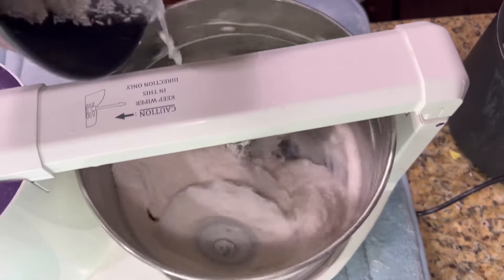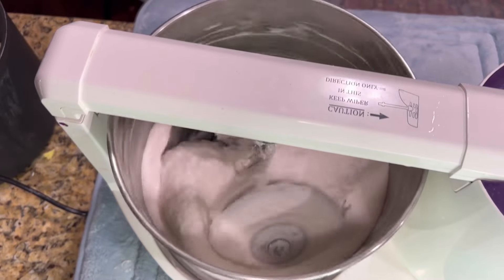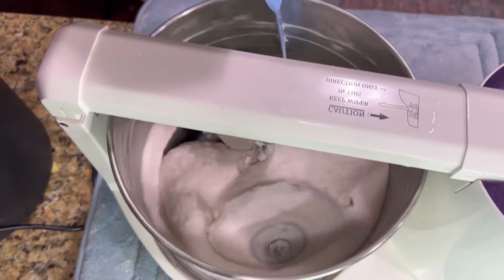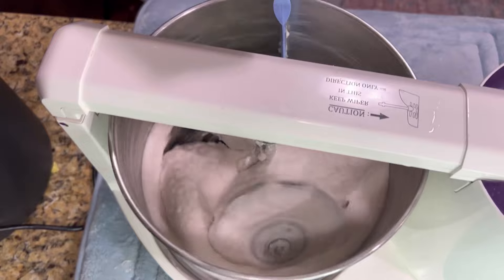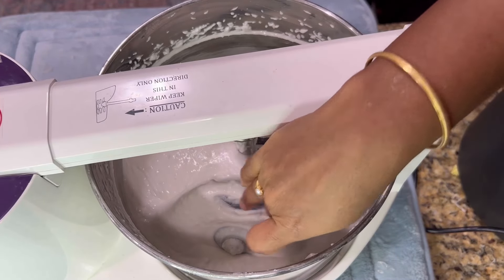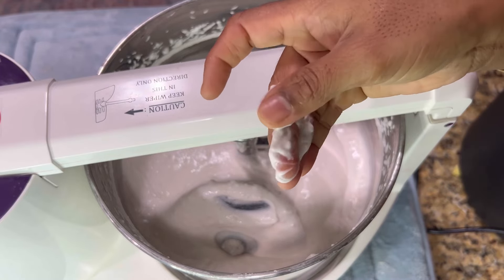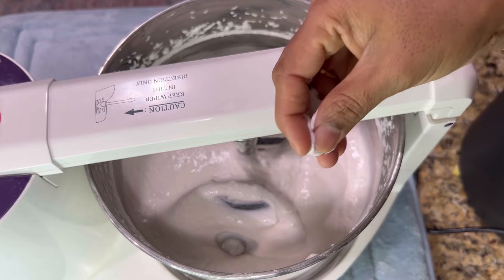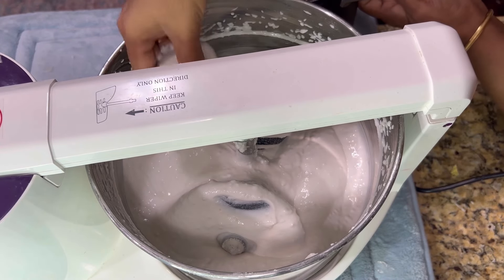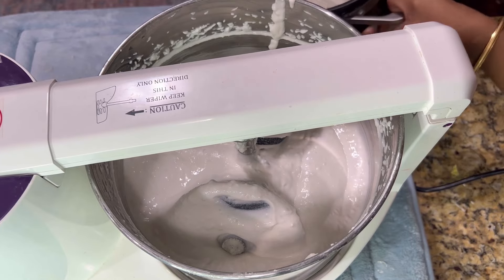Combine all the ground ingredients in a mixing bowl, add salt to taste, and mix well. Then let it go for fermentation by covering the bowl with a lid and keeping it in a warm place for at least eight hours or overnight. During fermentation, the batter will rise and become slightly airy, forming air pockets.